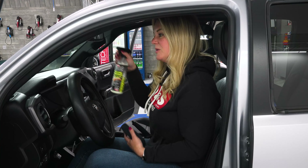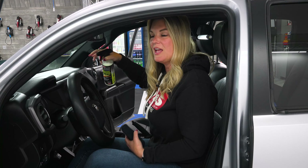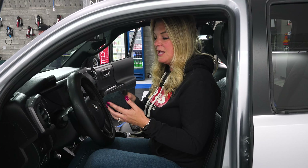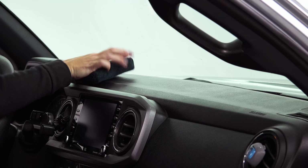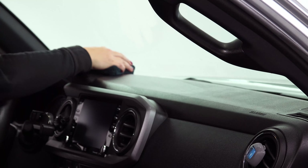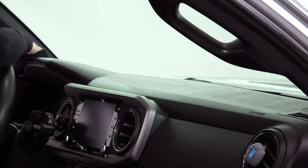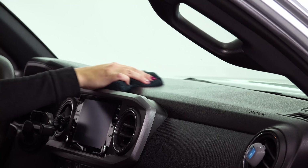One of the biggest mistakes in applying dressing is when people spray it directly on the dashboard, because that causes overspray onto the windshield and sometimes down onto the front dash panel. What you want to do is spray it directly on the microfiber applicator and then apply it to the dashboard. It's super important to put a protectant on the dashboard because that's the part of the car that sees the most UV damage.